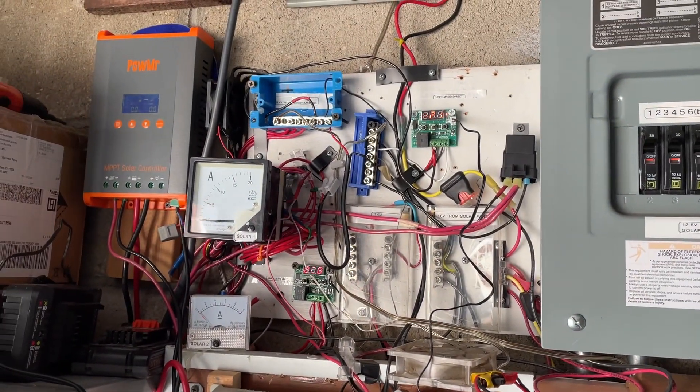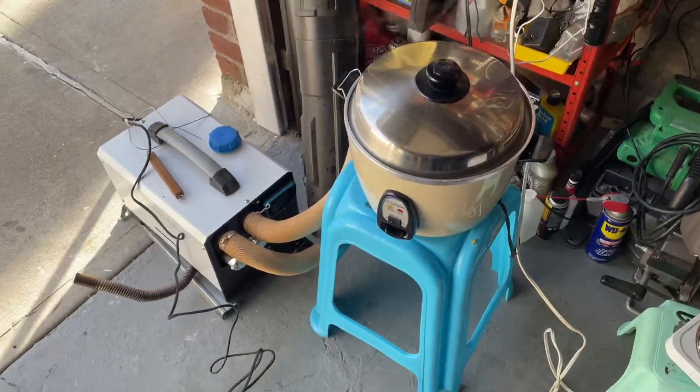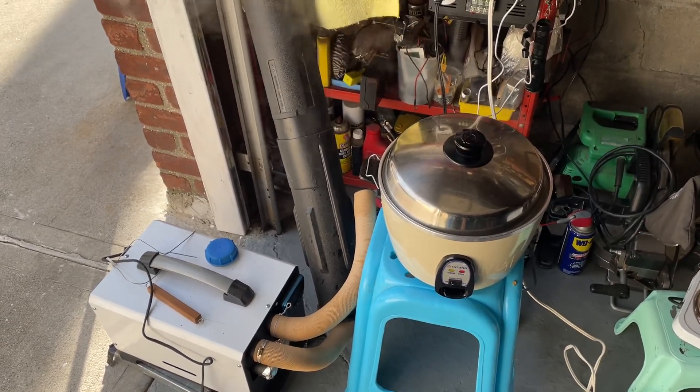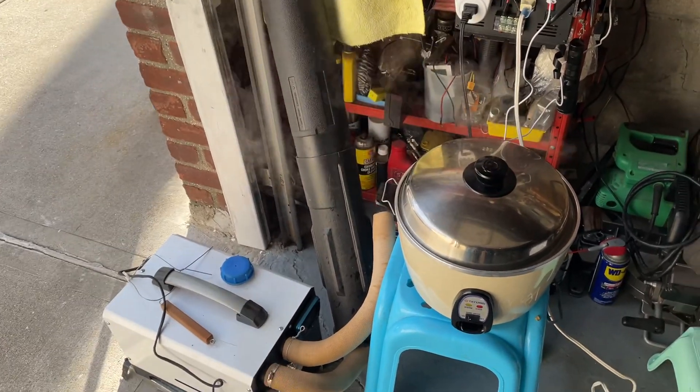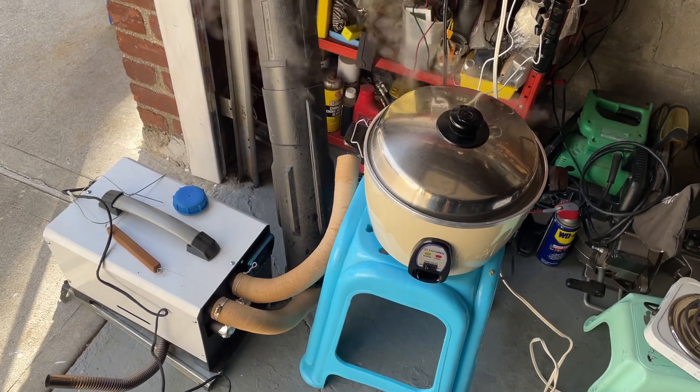Still minus 2.1 degrees. Hopefully in a little while I should be able to charge my batteries. It's about 10 o'clock in the morning.